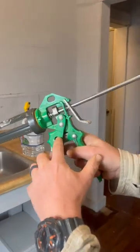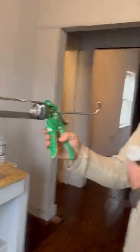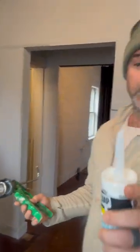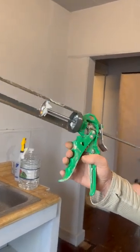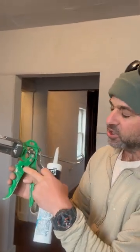The caulking gun has a hole and a clipper built right in — don't stick your finger in there, you'll lose it! Look, it puts the cut on an angle and everything. There you have it. So next time you do a caulking job, see if yours has a cutter. It's almost like a cigar cutter.